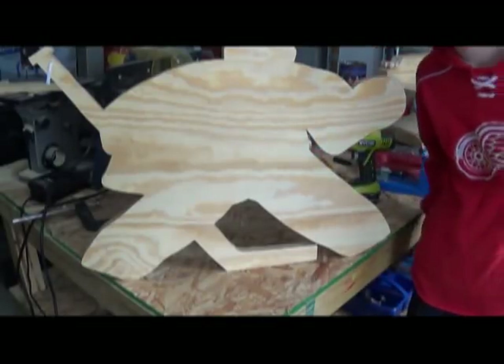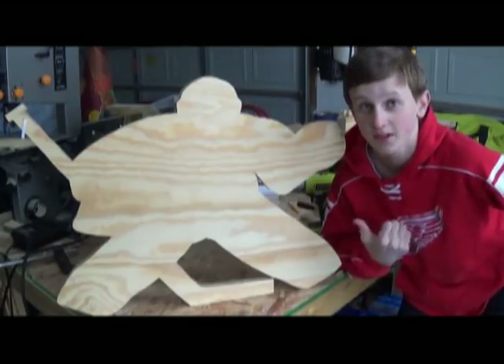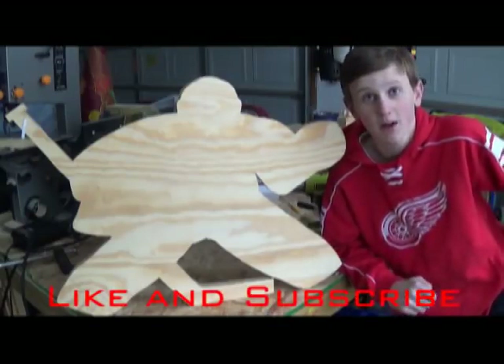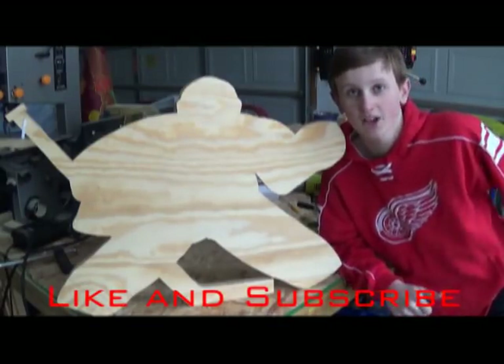And now he stands all by himself. Now you're ready to put this guy in the net and see how he does. I'll see you guys next Tuesday for another woodworking project, and if you like this video, please give it a thumbs up and subscribe to my channel.